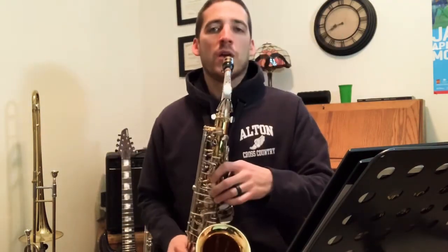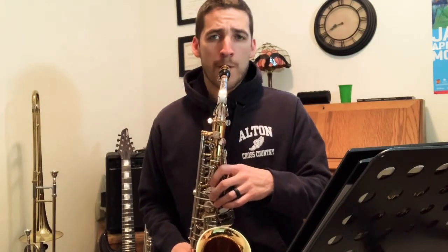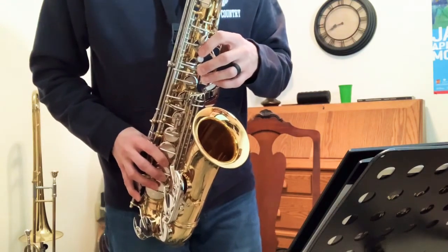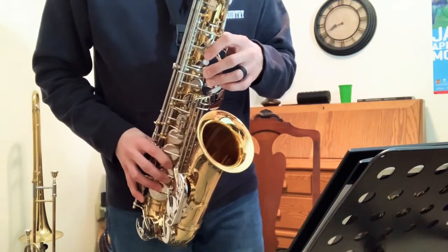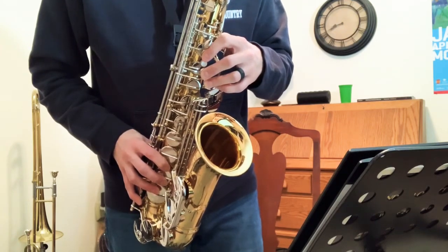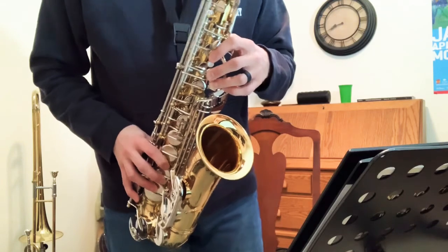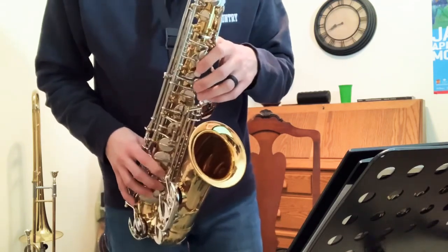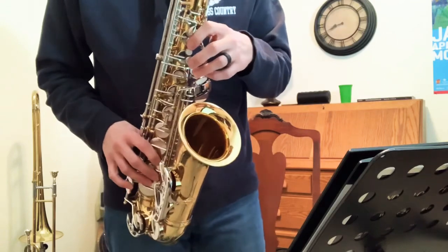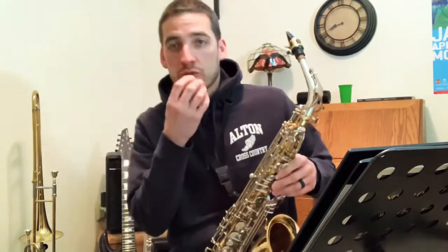Now when you play the low C by itself, it's very easy to play it as an overtone — and there are probably some other ones you can get. But it just takes a really relaxed lower lip and a relaxed embouchure overall.